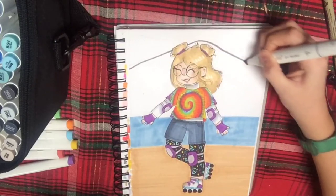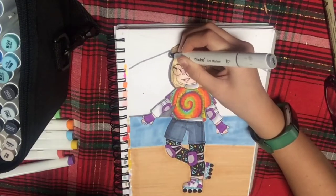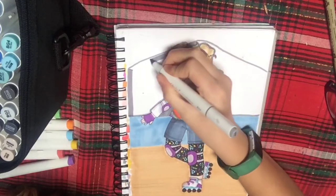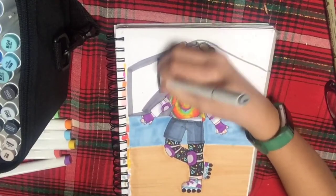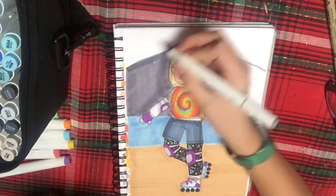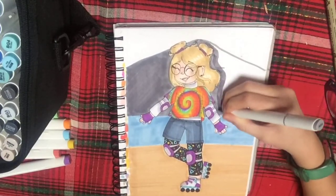I don't know if I'm the only one who does this, but I swatch almost all of my markers on a little corner of my sketchbook — on the side near the dotted line where you can rip off the paper. I feel like I just do it too much because if you flip through any page in my sketchbook, every single one has at least like ten little tiny swatches.